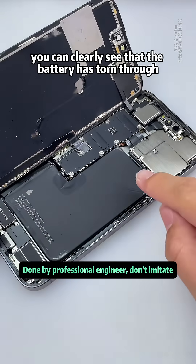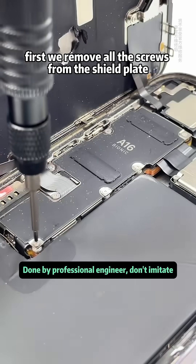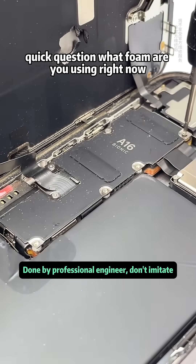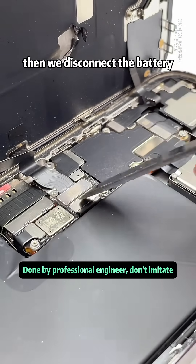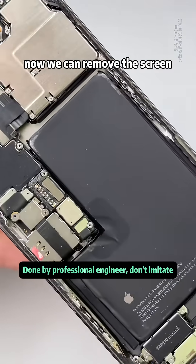We open the screen. You can clearly see that the battery has torn through the screen's heat dissipating sticker. We remove all the screws from the shield plate. Then we disconnect the battery flex cable and the display cable, as well as the sensor cable. Now we can remove the screen.